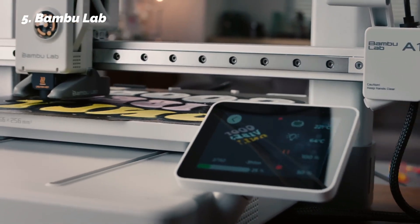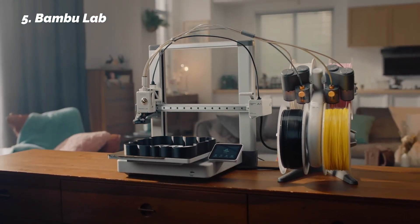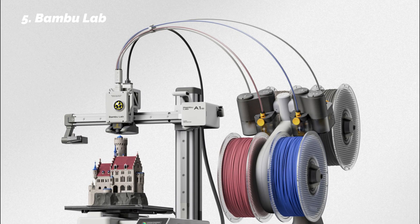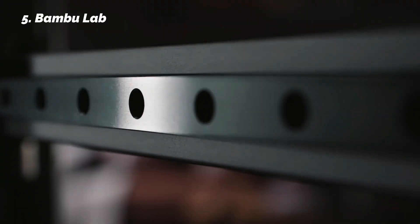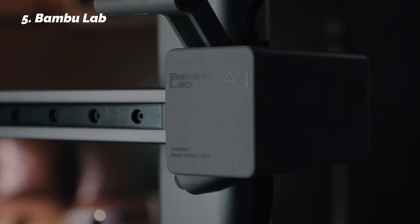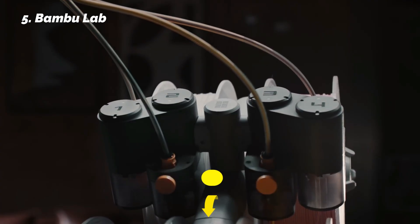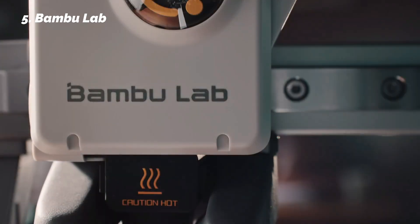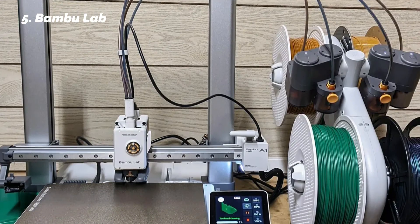It's also very quiet — just 48 decibels — which is low enough to run in a living room or shared space. The clip-on nozzle design makes it easy to clean or swap out, and the slicer software, while a little advanced at first, is powerful once you get used to it. For beginners who want a printer that feels premium and polished from the start, this one makes a great entry point.